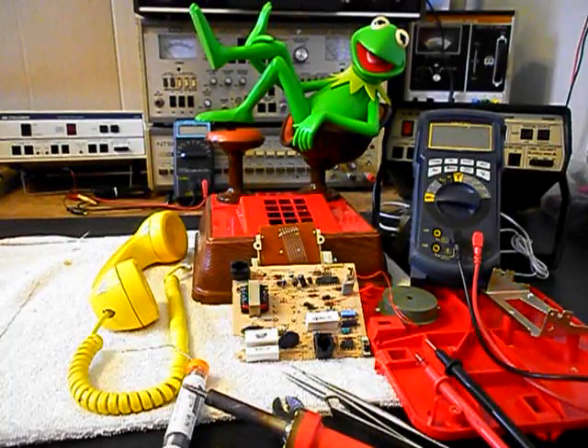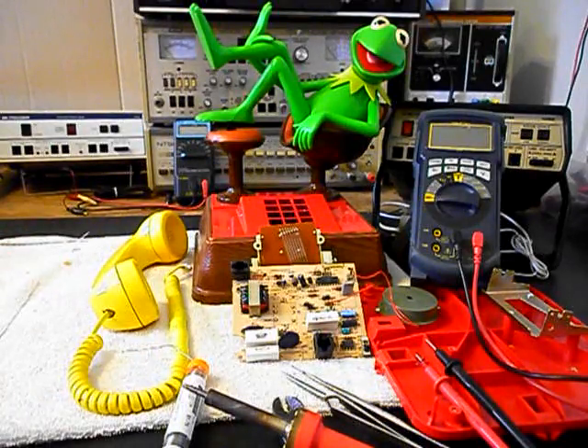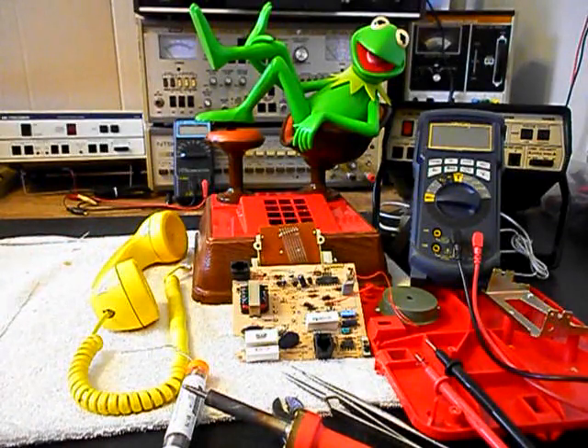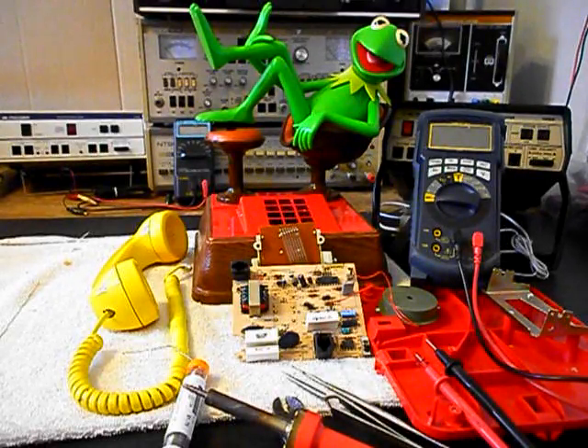We're back now and we're in the middle of troubleshooting the main PC board. We want to go through our components and touch up any solder that does not look good. We also want to show what the PC board looks like with the component side up. In the Kermit the Frog telephone — they also had other characters like Mickey and Snoopy — this is what the PC board looks like in these units. We'll start our troubleshooting process, make our repairs, and come back with more video.